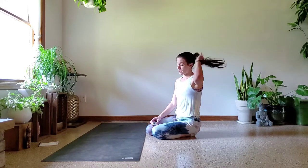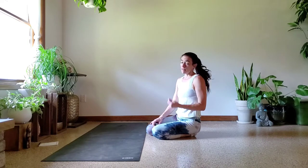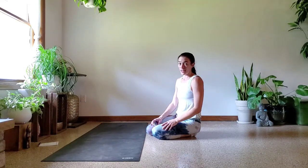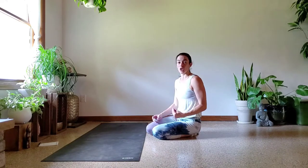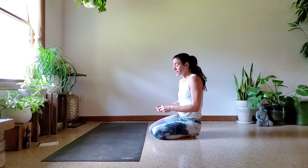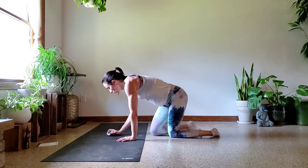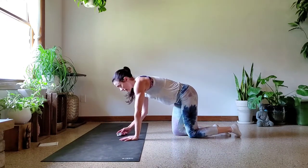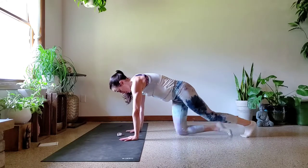We've got 15 seconds. We're going to start with those mountain climbers — fast or slow, doesn't matter, they all work. If it is burning, if it is hurting, if you're not liking this, you are doing it right. So pat yourself on the back. Five minutes is set — get that plank. Mountain climbers and go.